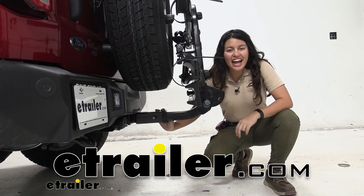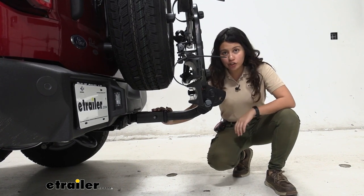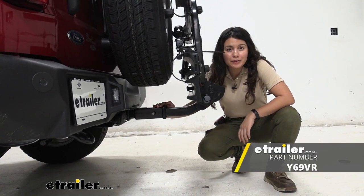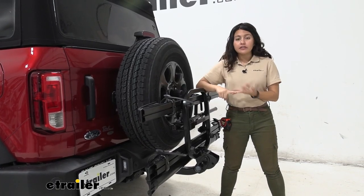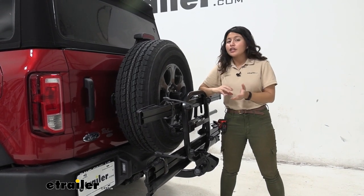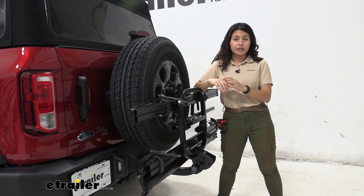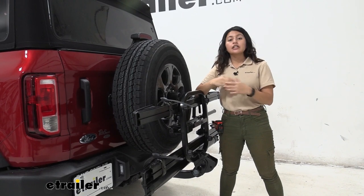Hi everyone, it's Evangeline here at etrailer, and we're going to be taking a look at our Yakima Straight Shot hitch extender on our 2021 Ford Bronco. If you have a Ford Bronco, you have a spare tire and the factory hitch — what you may have noticed is you can't really put a lot of accessories because they come in contact with that spare tire. That's where the Yakima Straight Shot hitch extender comes in handy.